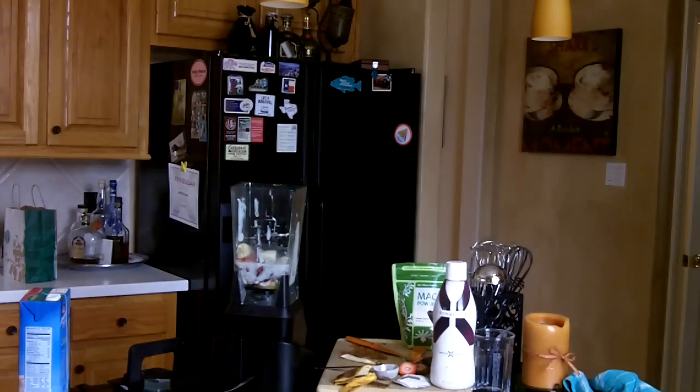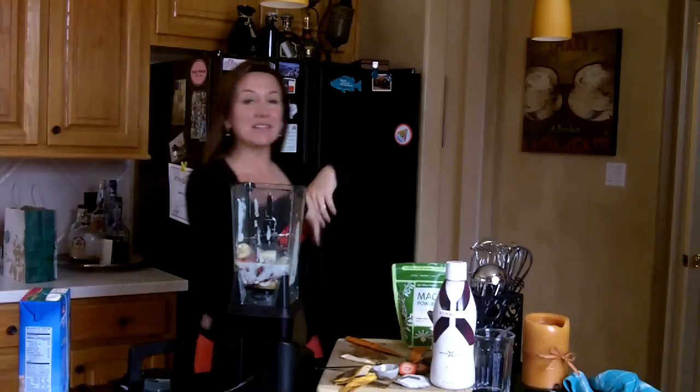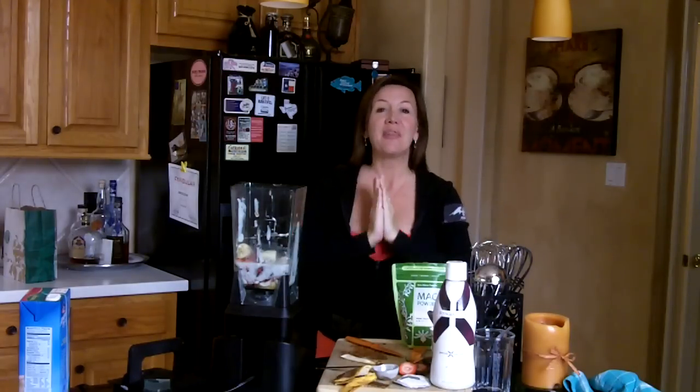Hey, happy Monday, friends. This is Jennifer with Get Skinny with Jenny. And yes, I've already started my smoothie. I am so sorry because I thought that the camera was rolling and it was not. So let me tell you what I did so far.